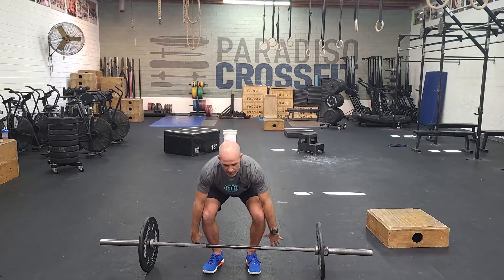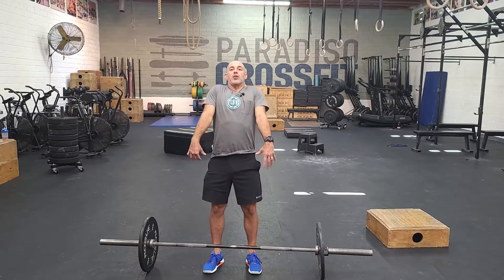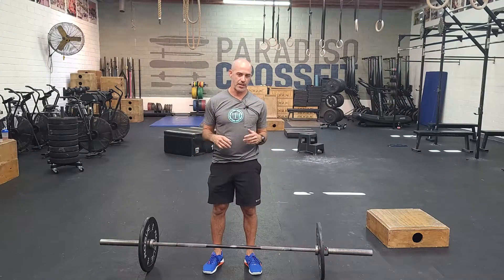It's going to start off with a muscle clean. A muscle clean is learning to drive from the hips, finish tall, but you don't get to drop under the bar again. You just muscle it all the way up to the top.